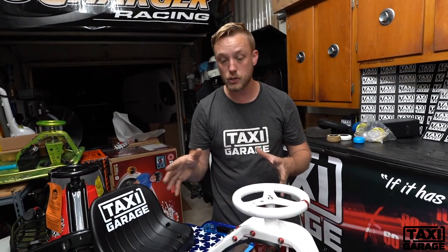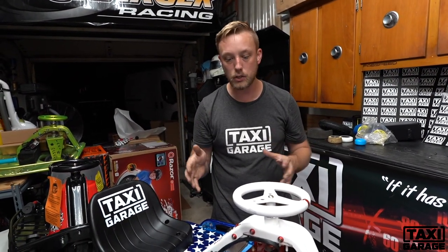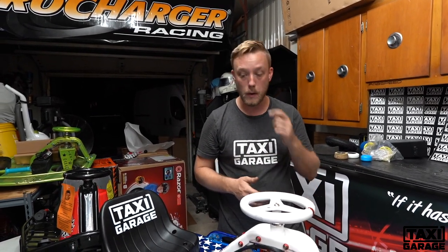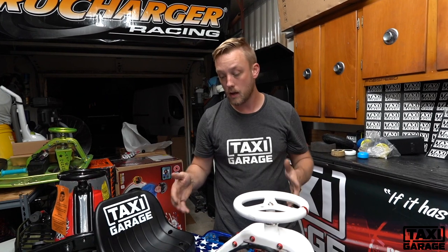All of this is a bolt-on solution and fairly easy to do if you're mechanically inclined. You can always ask us to build the cart for you — we offer build stages for that. Thanks for watching; I hope this answered any questions you may have and I look forward to riding with you.